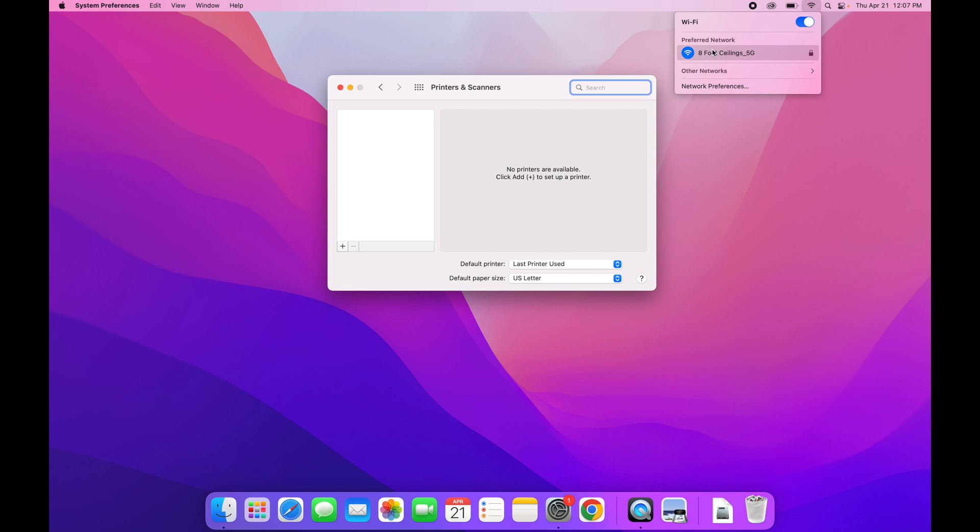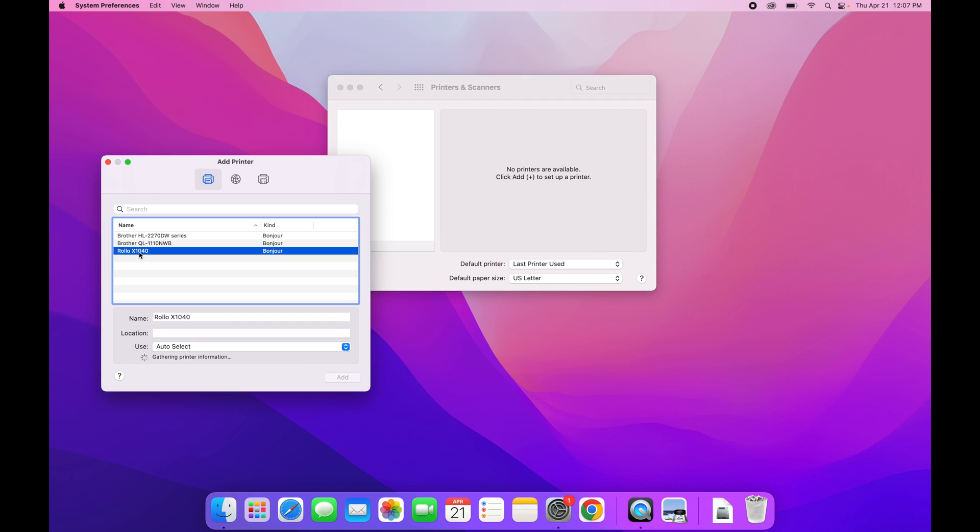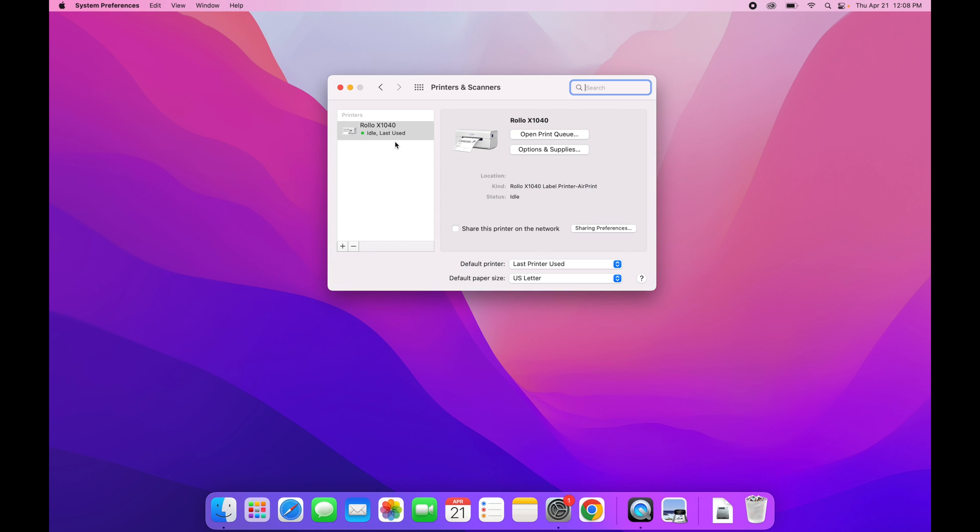Our network is called Eight Foot Ceilings 5G and we are connected to it. Hit the plus icon — it pulls up any printers recognized on your network, and right here is the Rolo X1040. Click on that. The beautiful thing is that it automatically recognizes the Rolo X1040 label printer driver — you don't have to download anything because they made a driver that's AirPrint compatible, making it super easy to install. Hit Add, it sets up the device, and it even shows a nice picture of your printer.